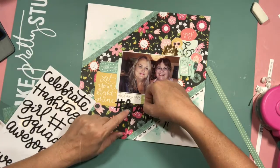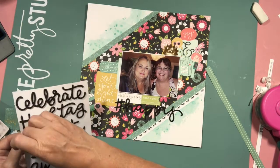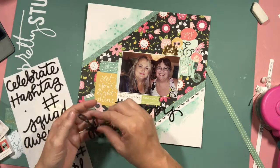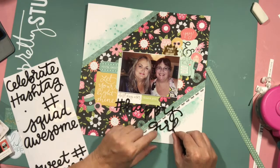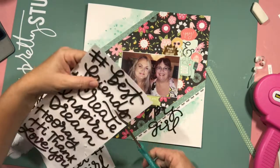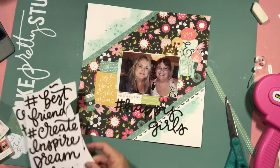I quite like these stickers that come with the range. I wanted to use 'hashtag happy girls' but there wasn't a 'girls,' there was a 'girl.' So I cut an 's' off one of the other words and added that on to finish my title. I couldn't quite work out where to put it, but eventually I stuck it down here — just chopping that off — and I'm happy with that.